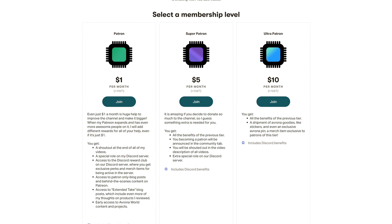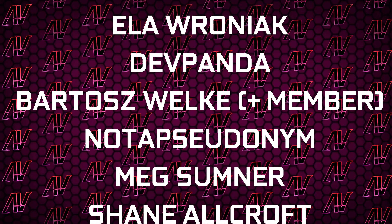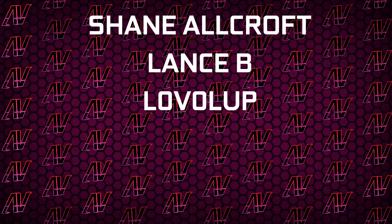So if you want to get it yourself, Amazon and Newegg links will be up in the iCards and down in the description below, where you'll also find a Patreon, because even a single dollar a month really goes a long way. Plus huge thanks to Gavin Burns, Justin Rage, Ella Vronyak, Deathpanda, Bartosz Volker, Next Summoner, Shane Allcraft, Lansby, and Level Up.